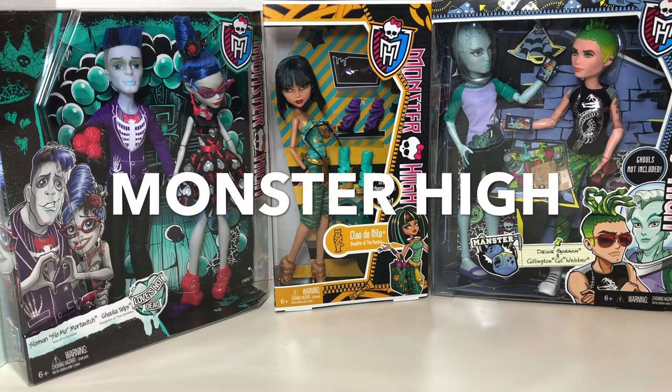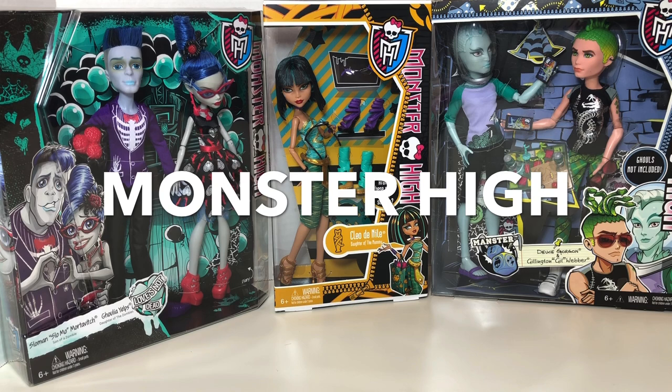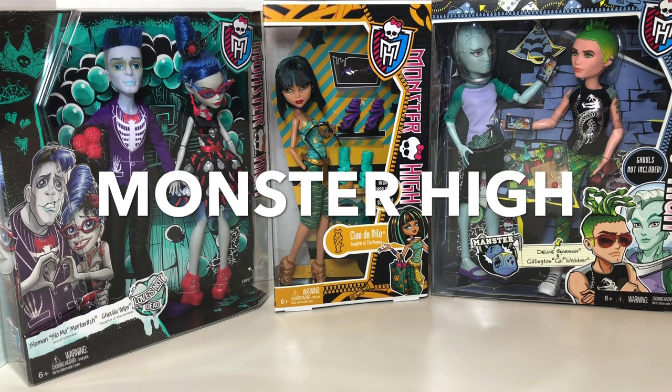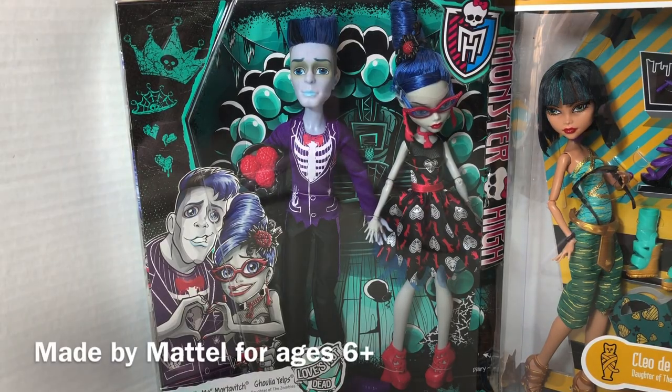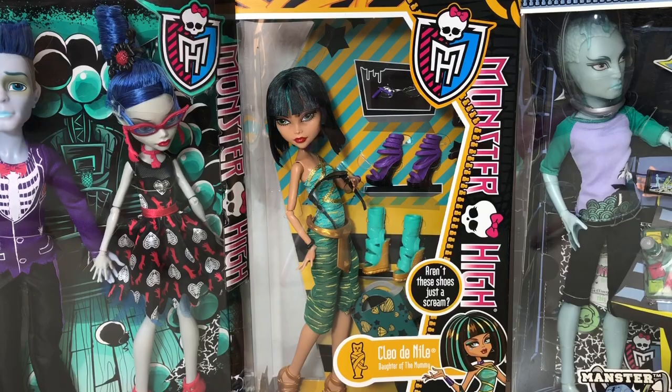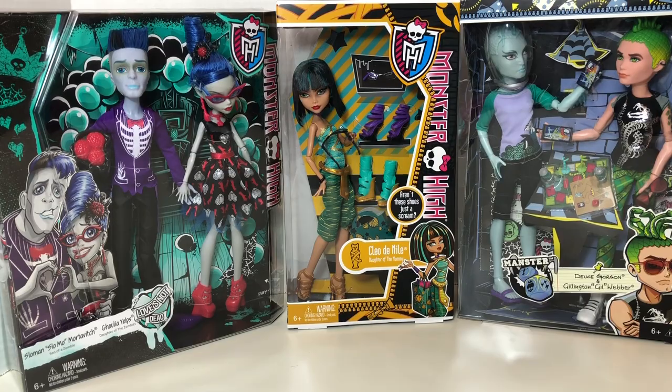In this video we are going to be unboxing a bunch of Monster High. I did a poll on Instagram for this video — my previous video I did a poll on my YouTube channel in the community tab and an integrity toy was the winner. This time it was on Instagram and the winner was Monster High. So in this video I have the Slow-mo and Ghoulia Yelps 2-pack, this Cleo de Nile pack with shoe accessories, and this 2-pack of Deuce Gorgon and Gillington Weber. Let's take a quick look at the packaging first.